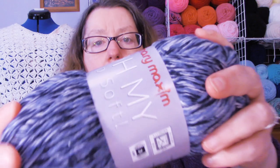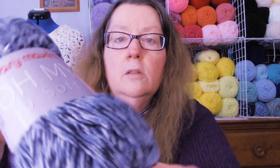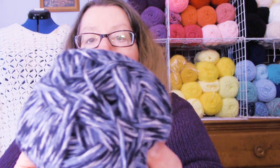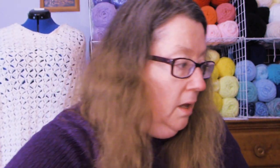This is the other color I got — it's kind of a navy multicolored. This one is called Jean, or Denim Variegated. Let's put that one out so you can see the color better. It's very pretty and super soft. So that is my Mary Maxim yarn haul.